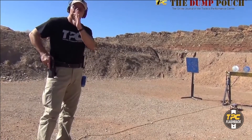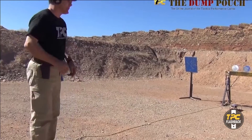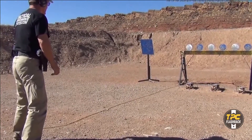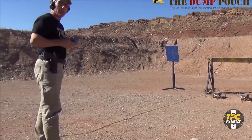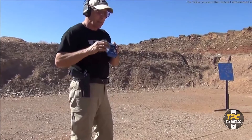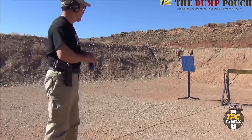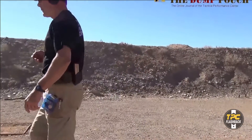While still maintaining good platform and trying to stay very calm in my core, isolating tension to my hands. We shaved off a little bit of time — 1.06 for the draw, so we sped that up. Times were: 1.20, 1.24, 1.23, 1.25, and 1.23.